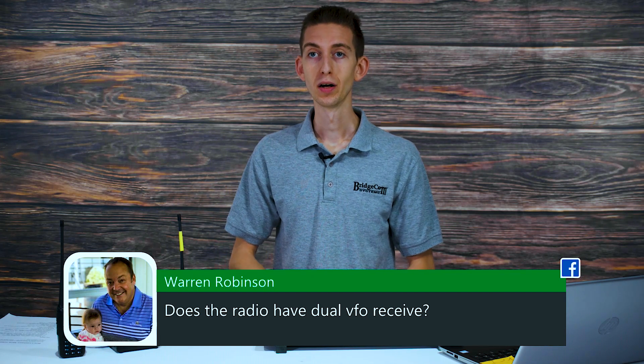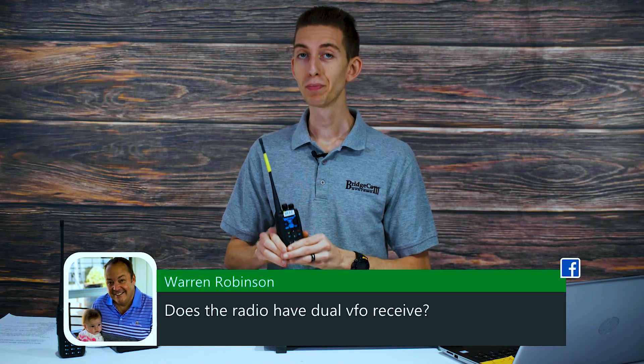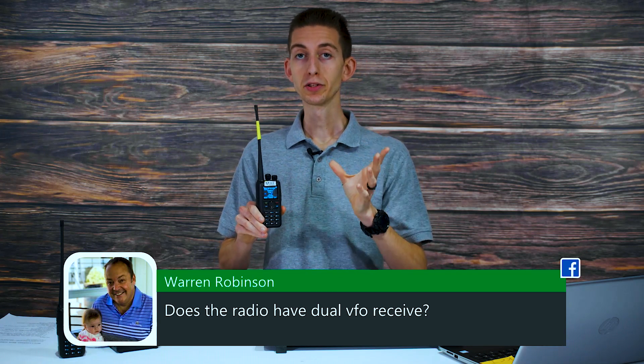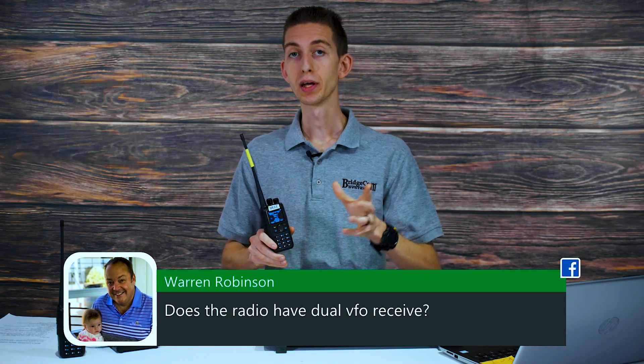Now most people don't necessarily need dual receive. This radio has dual watch, which does basically the same thing — it takes those two frequencies and listens to them both at the same time, or very very fast scans through them, and if one starts talking it will play it.